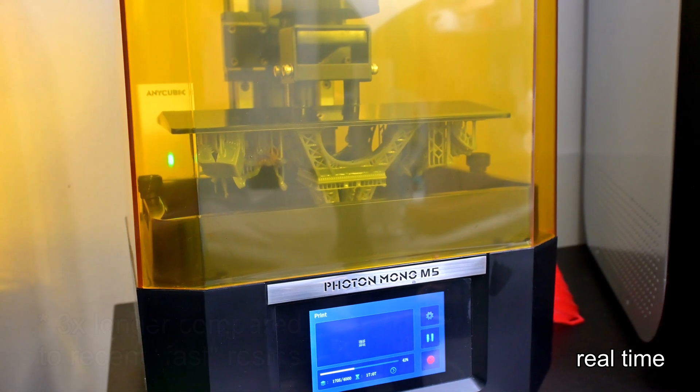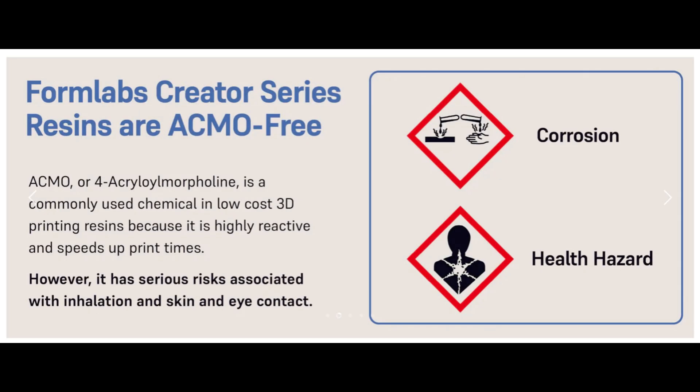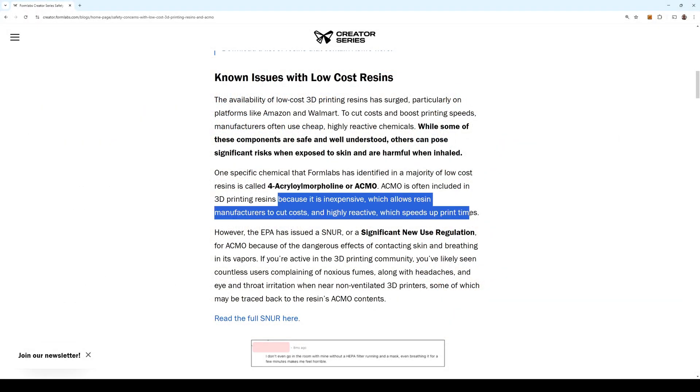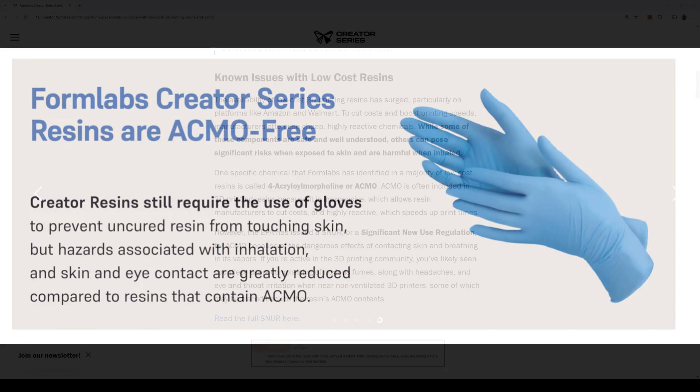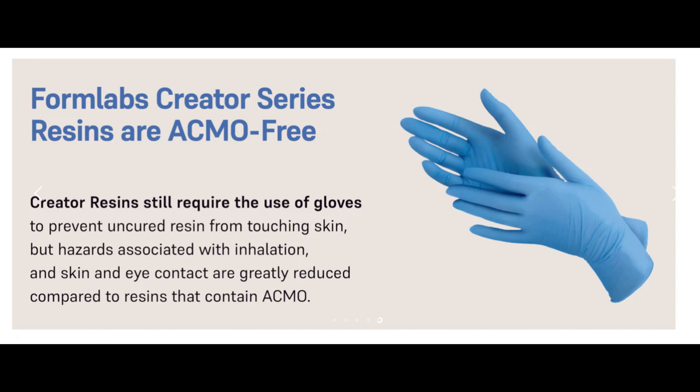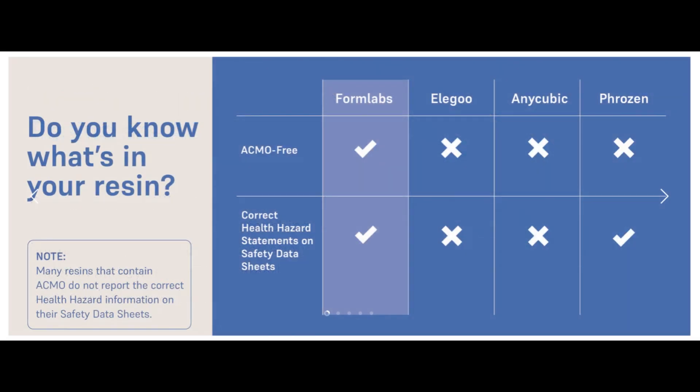That reason brings us back to ACMO. ACMO, or 4-Acryloyl Morpholine, is a chemical commonly used in 3D printing resins. According to Formlabs, manufacturers like it because it is cheap and highly reactive, allowing them to sell at lower costs while advertising fast print speeds. But the EPA has issued a significant new use regulation for ACMO because of its dangerous effects when contacting the skin and breathing in vapors. I'll leave a link to the Formlabs blog post about ACMO and why they don't use it. They claim that headaches and eye and throat irritation that some people experience with resin printing is due in part to ACMO. So when creating a safer, non-ACMO resin, they have to use less reactive chemicals which require longer exposure times to cure.